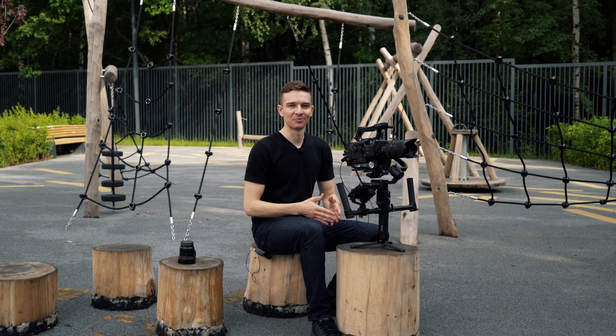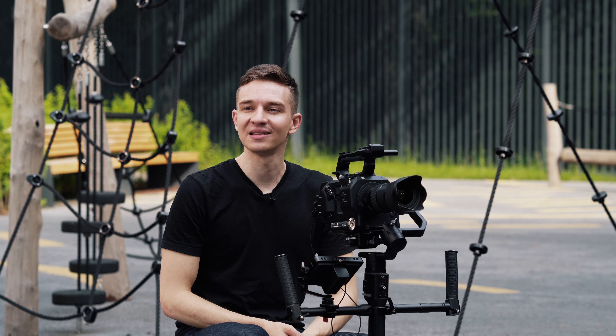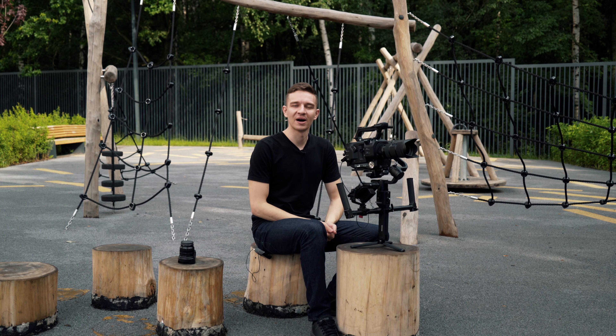As we saw today, the weight is not a problem. This was Olek Nikitin and Tech Kitchen, which is outside again. Bye, take care.